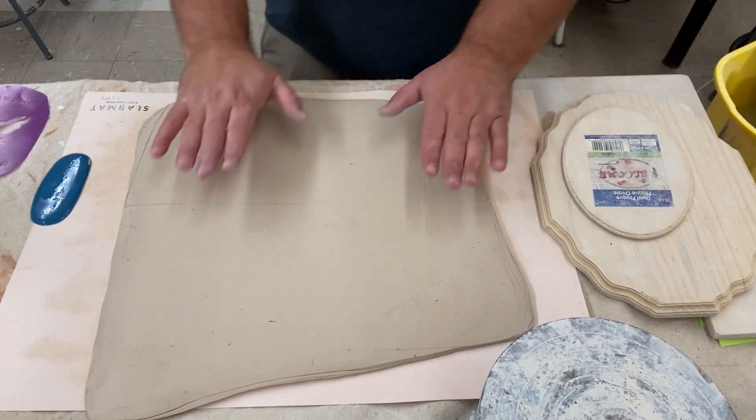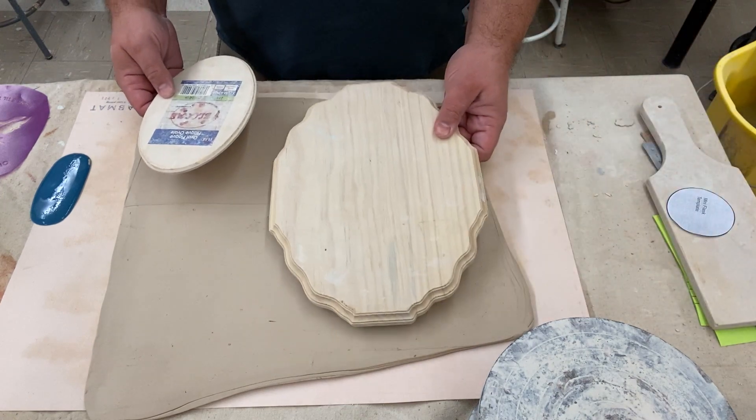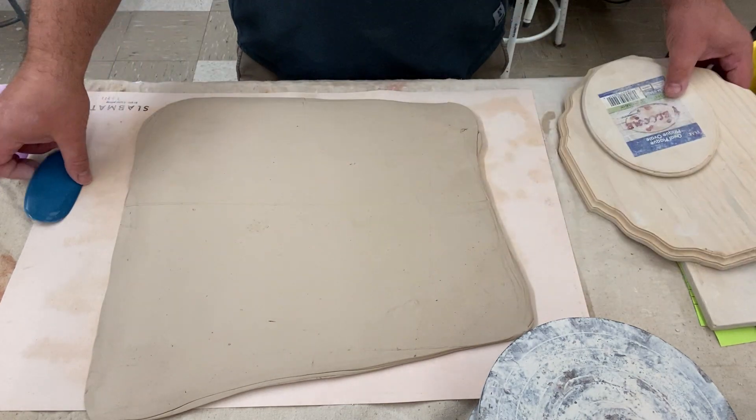Today we're going to be making a spooky plate for Halloween. I've got my slab, my templates — one for the outside and one for the inside — a rib, and my texture rollers.